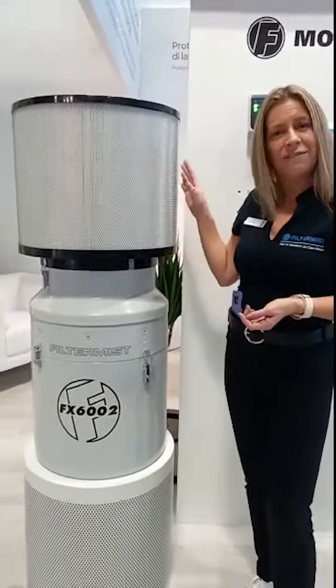A huge welcome to EMO 2021. We're really excited to be here after such a long time. And finally, here we are with our high-pressure neutral solution for sub-micronic particulates in the FX future.